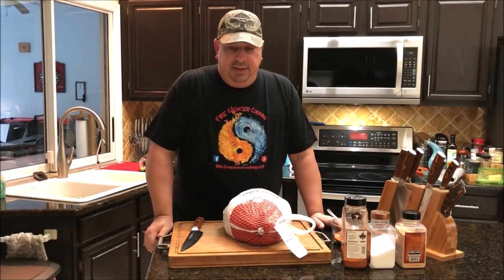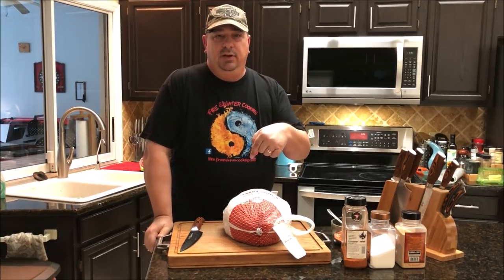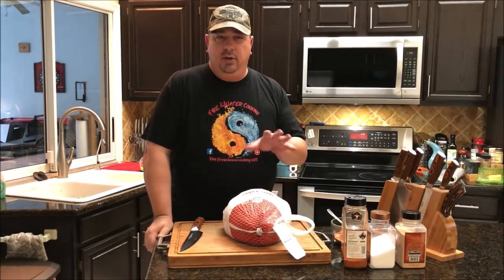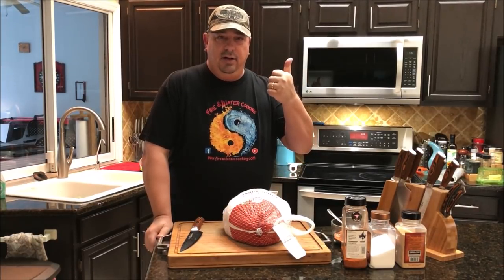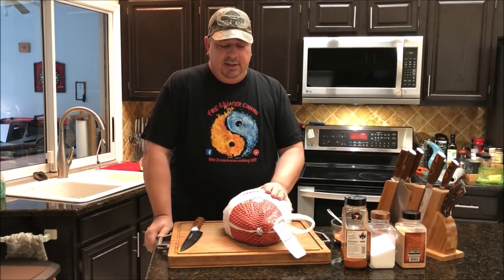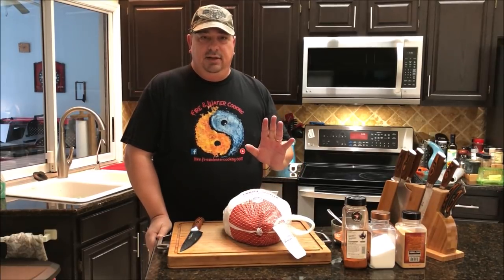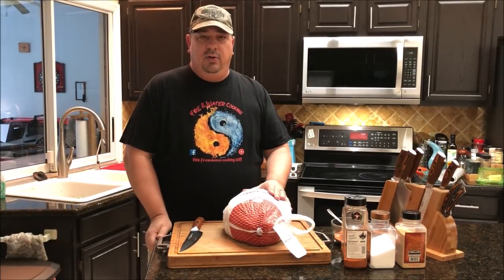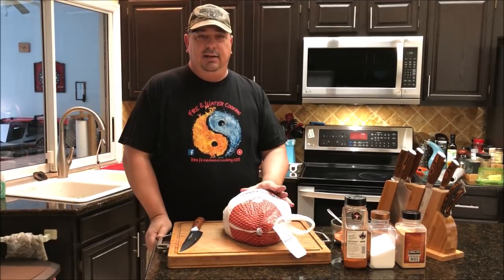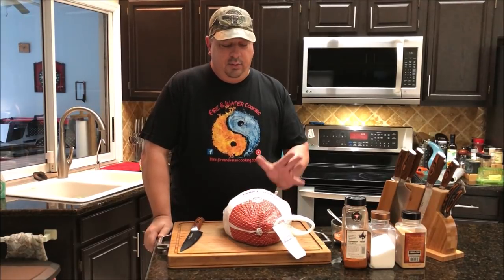For this particular cook, I put a poll up in my Facebook group — you can find it in the description below. I gave four choices on how to cook this next turkey: cut it into pieces and sous vide it finishing on the Camp Chef, cook it whole in the pit barrel cooker, or sous vide it and put it on the Kamado Joe. That's what the group picked, so that's what we're going to do.